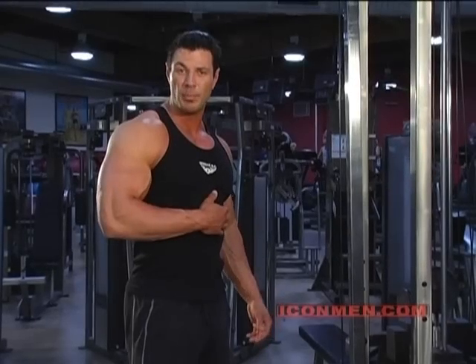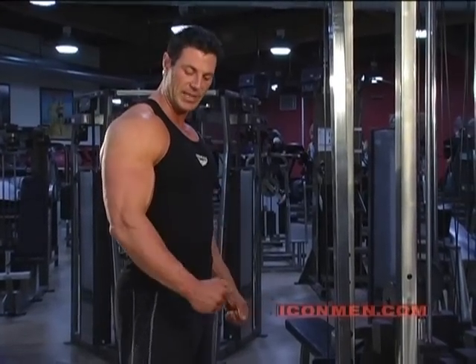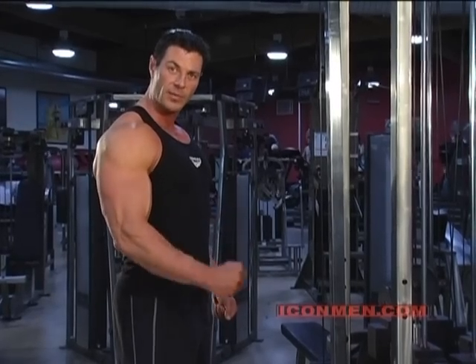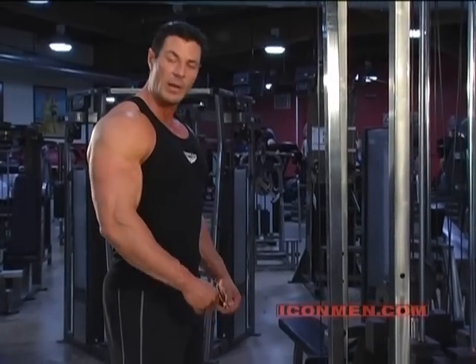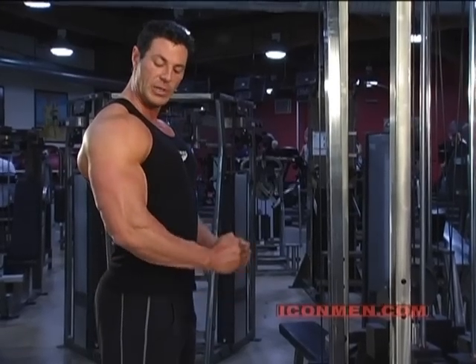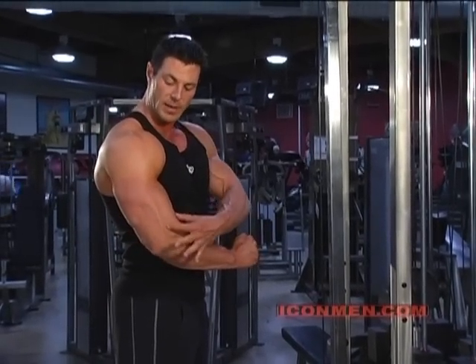This is always the final thing I do in my bicep routine. I call it the rope pull. It's a form of a hammer curl — with a dumbbell you hold in your hand — but this movement right here is the hammer curl. What I'm able to do with the rope is, as I come up, it works the brachialis, which is the muscle that comes right through the forearm up into the bicep.